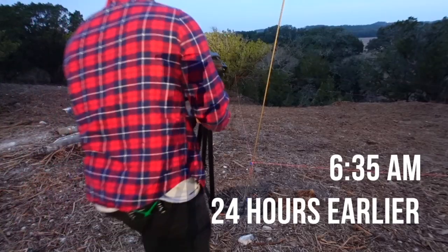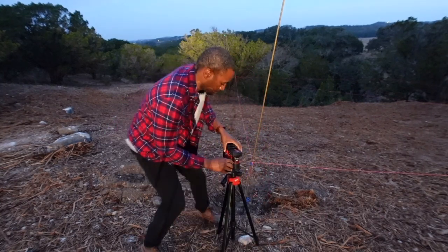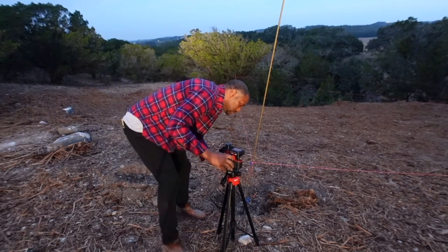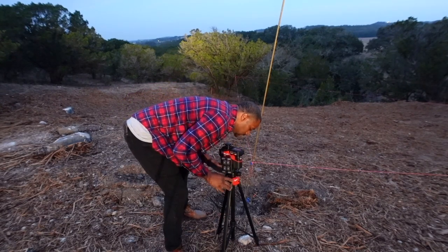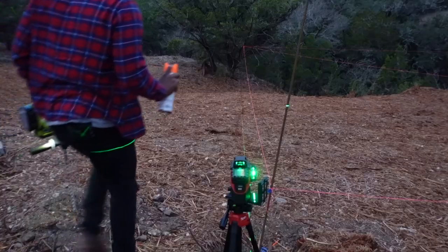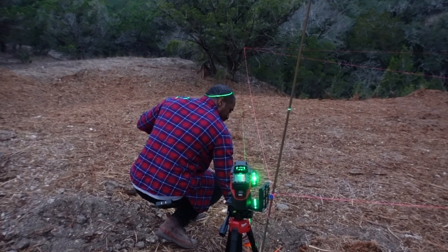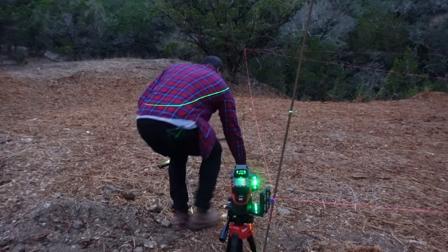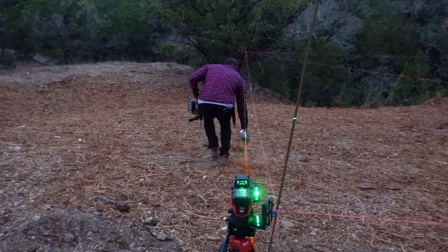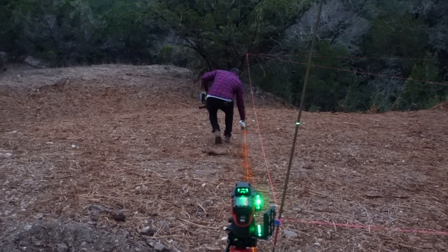Before I can actually rent the mini excavator from Home Depot to dig the final footings, I had to make sure all of the markings for the footings were dead-on accurate. So I went out and bought this three-plane level laser from Milwaukee to mark all the spread footings with the highest level of accuracy I could possibly get. Now that I have this green line here, I'm just going to paint it because this is a perfectly straight line back to the end of the house that I can use as a reference.